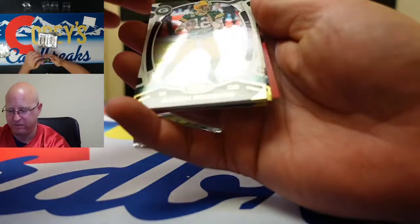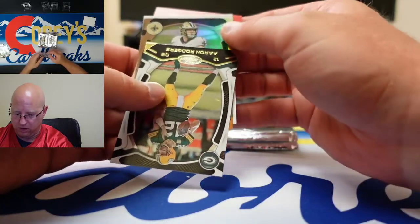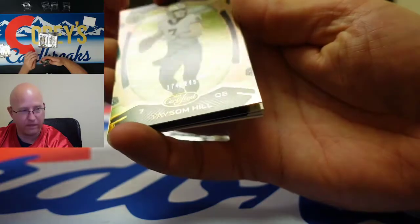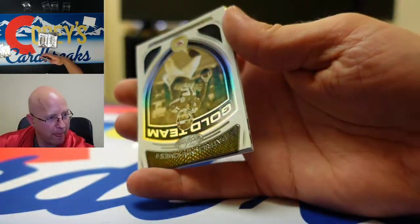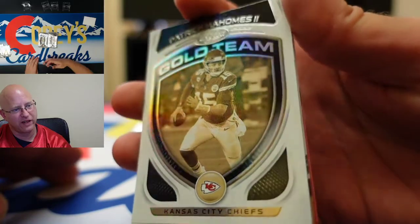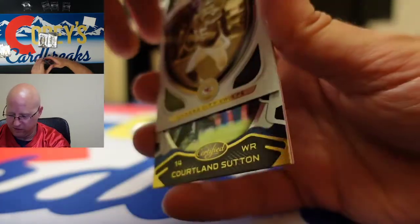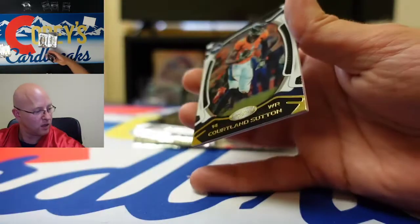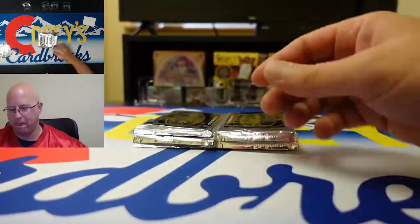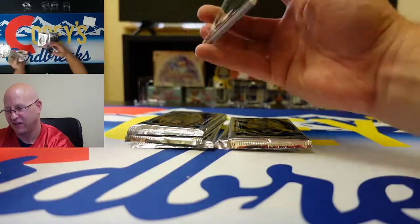So we got our first hit — autographed mem. Taysom Hill card numbered to 249, and we got the Gold Team Patrick Mahomes. Gold team insert — it is not numbered. And Cortland Sutton, George Kittle — yes, another thick one.